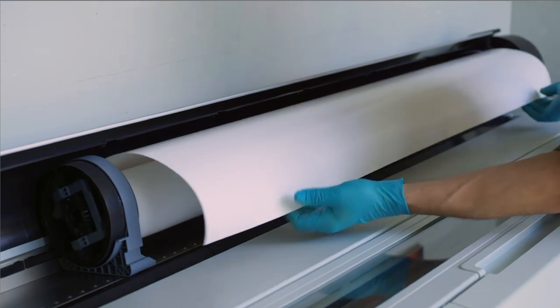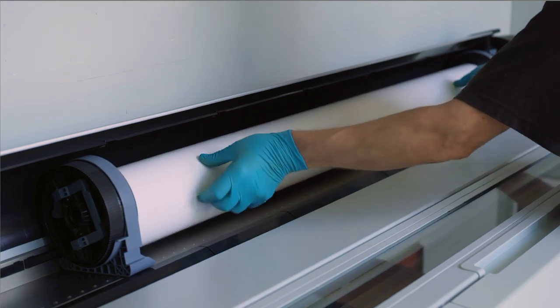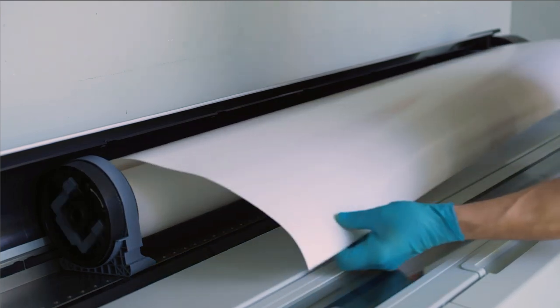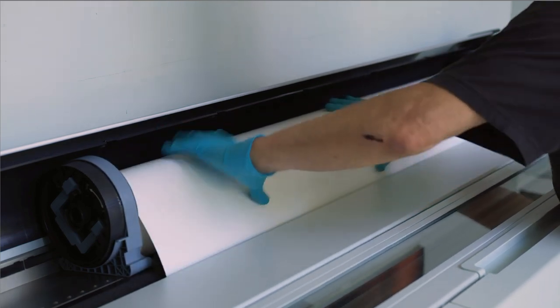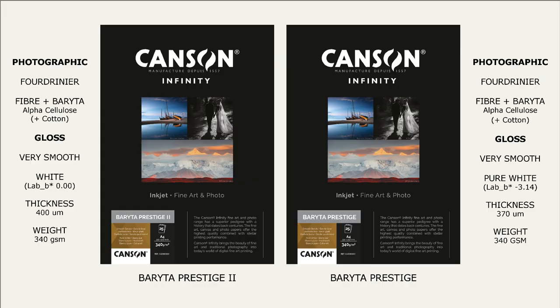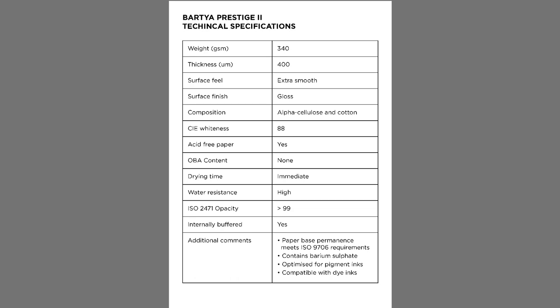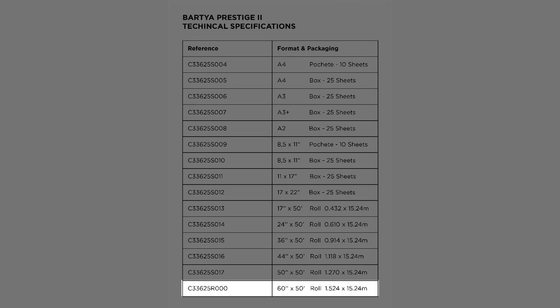Large prints were also prone to curl aggressively, especially those made towards the end of a roll where the paper is at its tightest diameter, and particularly challenging was the reloading of partially-used rolls in large-format printers. Baraita Prestige II appears to have addressed these concerns, with less unruly curl and improved flatness in sheets, and given Baraita Prestige II is now available in 60-inch wide rolls, these improved handling characteristics are even more welcome.